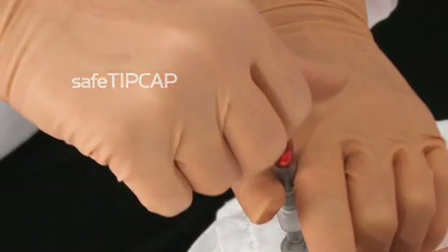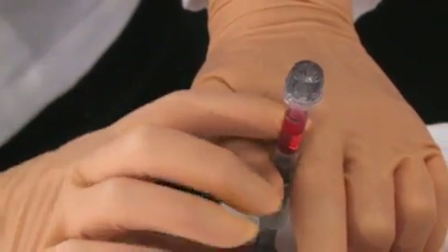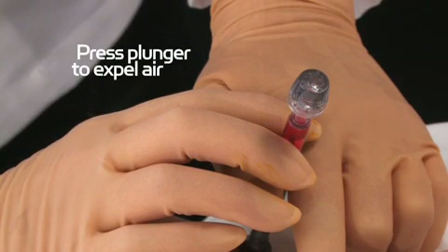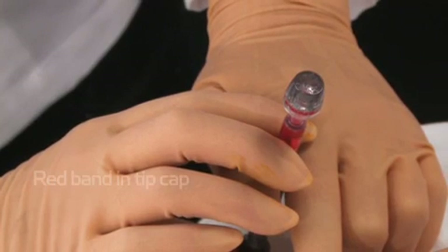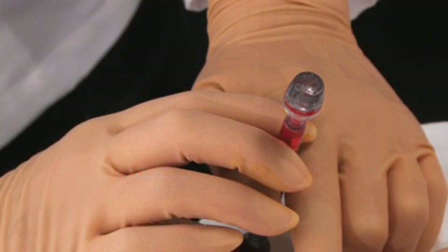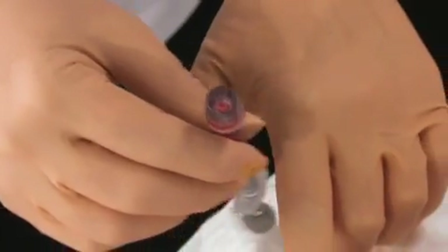Hold the syringe vertically so the SafeTip cap is at the top. Gently flick the syringe barrel so that any air bubbles will rise to the top. Press the plunger slowly to expel the air through the vented SafeTip cap. You will see a red band form in the tip cap and feel resistance in the plunger, indicating the air has been removed and you now have a sealed anaerobic sample.